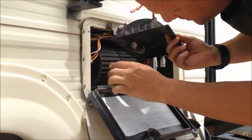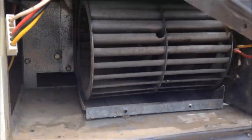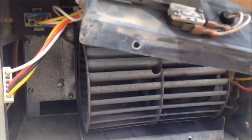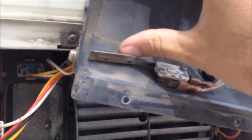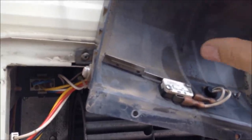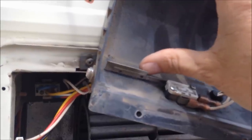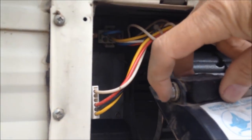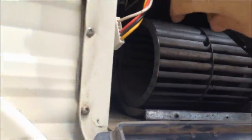Inside this lid — and this is really dirty, I need to clean this up — this little switch here is called the sail switch. I'm moving it with my thumb. When the blower turns on, it blows the switch down, which tells the circuit board that the fan is turning and it's okay to light the burner. I need to clean all the dust off this sail switch and maybe test it for ohms, but I think it's good. There's also a circuit breaker right here on the fan to the main power.